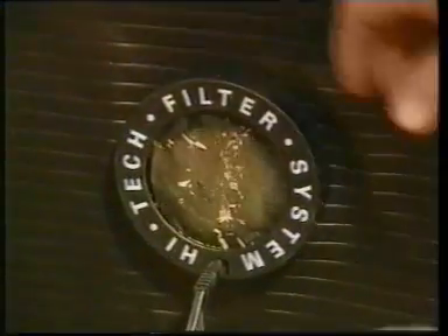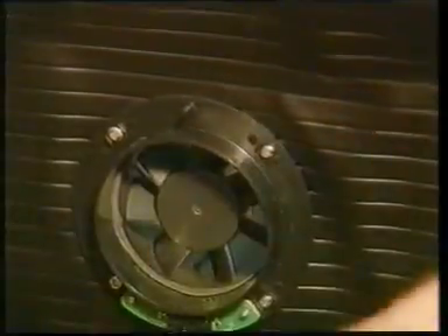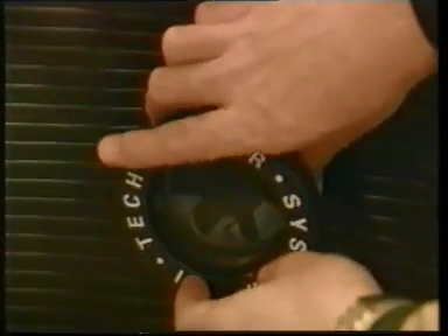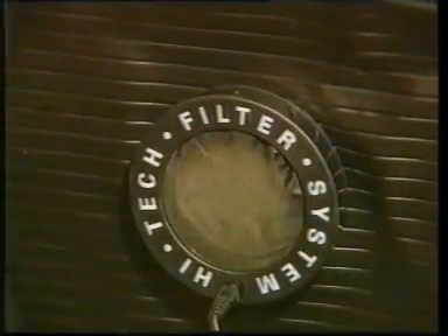Eventually the filters will need cleaning, so turn off the power and remove the plug from the fan. Remove the filter cover and the nylon gauze filter. The gauze may be washed or shaken to remove the dirt. Simply replace the filter over the fan and push the cover back in place, ensuring that the filter is secure before switching the fan back on. The frequency of this cleaning process clearly depends on the amount of dust in the garage.